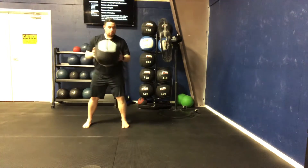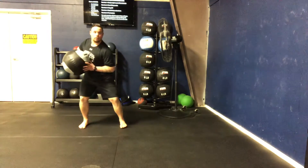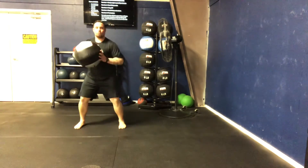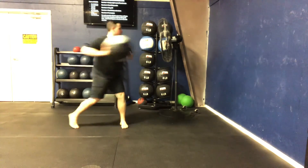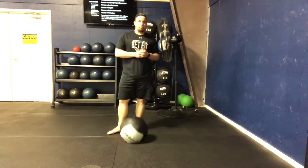Now at actual speed — load, snap that ball. Load, snap that ball. Getting that back hip rotated through every single time. Load, snap that ball. So that is our standing med ball shot put.